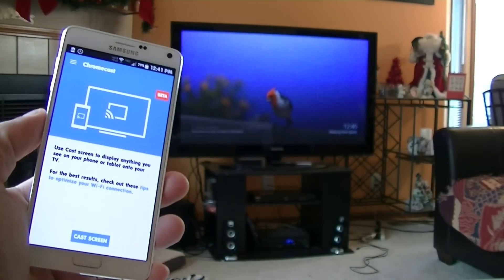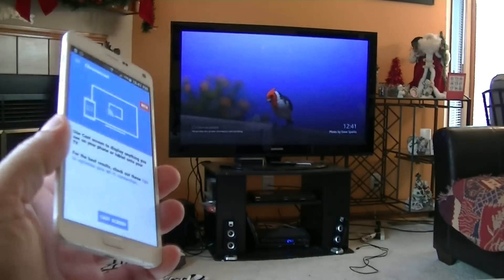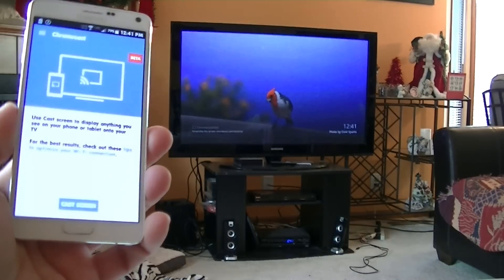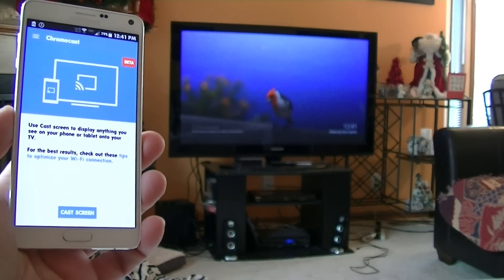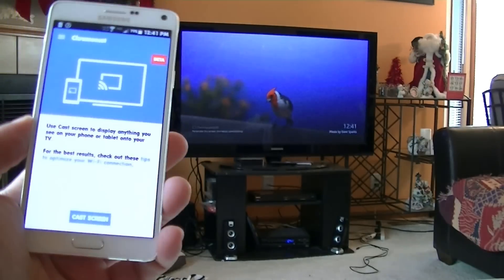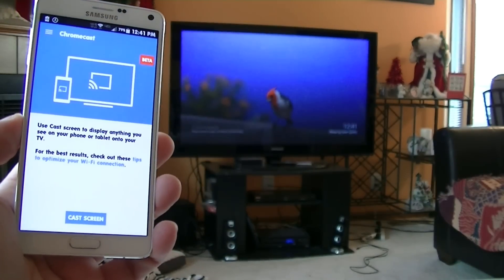Hey everybody, welcome to this video. Today I have here the Samsung Galaxy Note 4 in the white color. What I want to show you guys today is the option to cast your screen to your big screen TV using the Chromecast application.